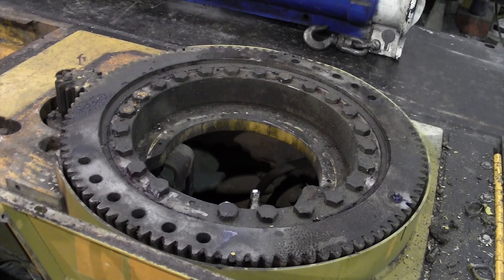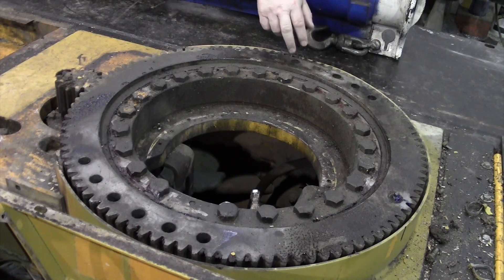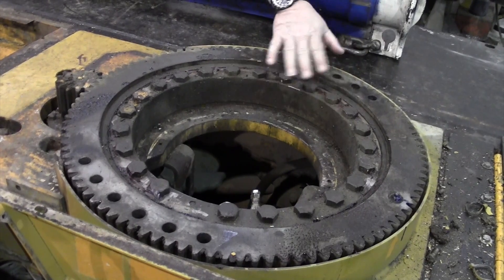Here at Carry Deck Cranes, all of our booms are removed. Once the boom is removed, the hydraulics are removed, the turret is removed, this bearing is exposed. At that point, we can do a visual inspection on the bearing and make sure that this radial seal here is intact, because this rubber seal that goes all the way around the edge is what keeps the grease inside the bearing.